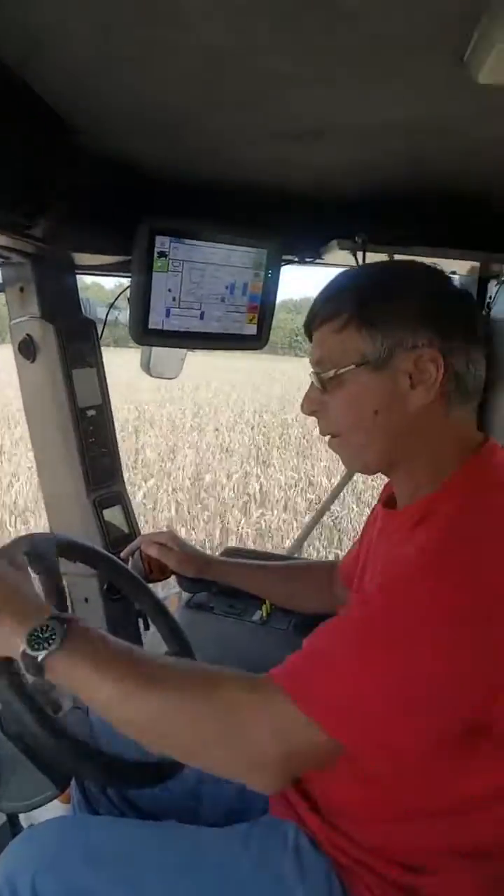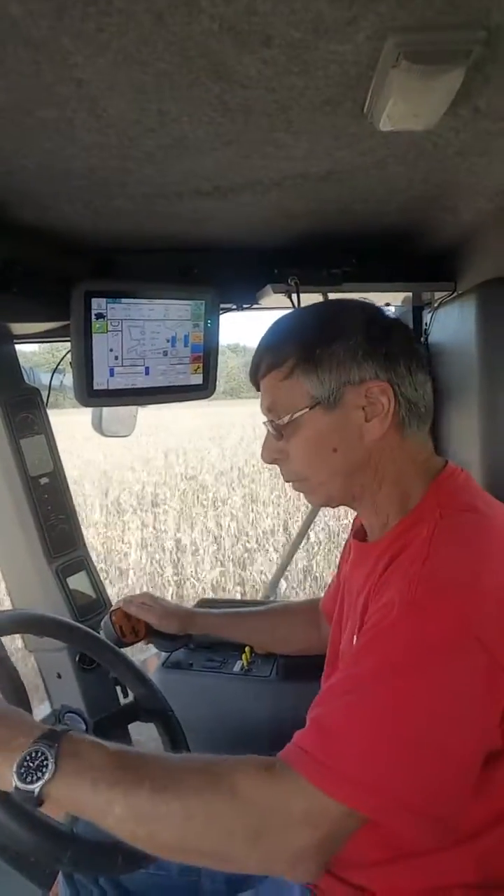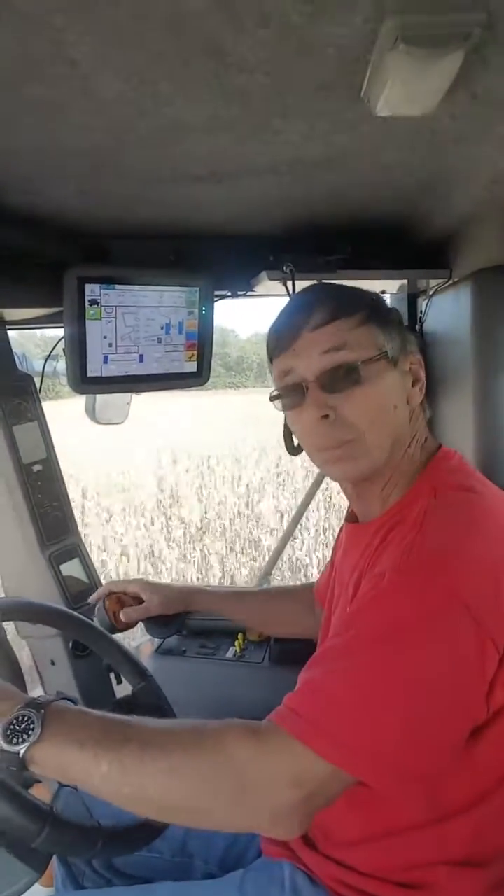And right now, if you see that little handy dandy screen over Terry's shoulder, that's telling us that we're actually at about 155 bushels per acre on this field. So the corn is cutting really well.